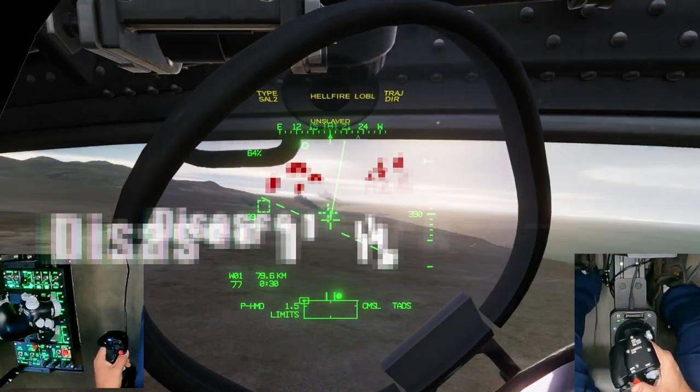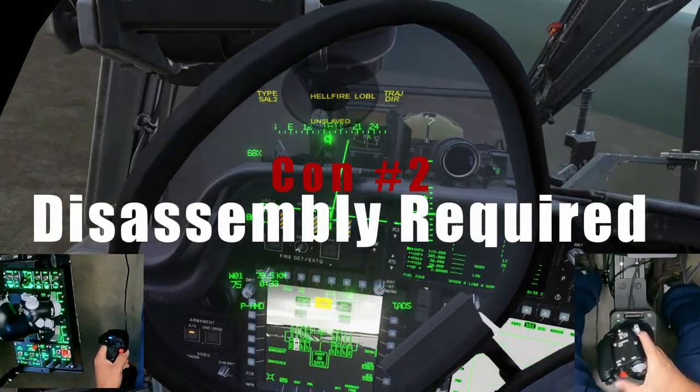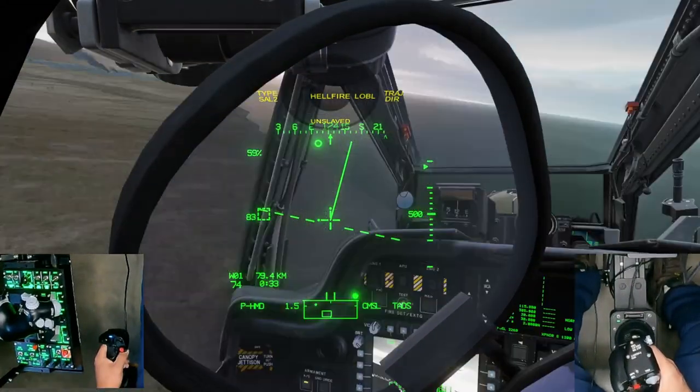Number two: these pedals are not easily serviced. In order to change the spring tension or change the cam, a large amount of the pedals needs to be disassembled. It would be nice to be able to adjust these settings or service the pedals more easily.